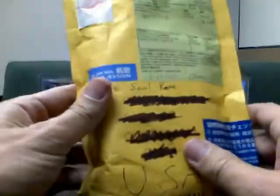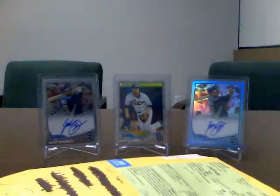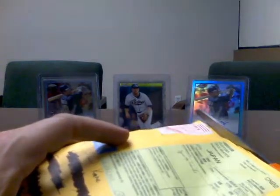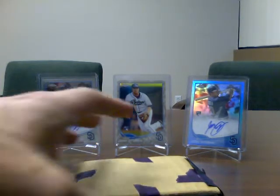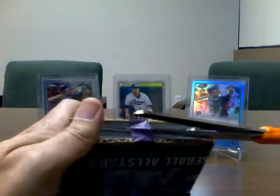I'll get right into this nice package. This package came from Japan, as you can see, and to me here in the USA. I believe it's a package of Chrome cards. We did a trade recently, which I've already sent him mine. Thanks again Andrew for sending this over — especially with the international shipping — and saving me the hassle. He allowed me to send it to his address here in the States.